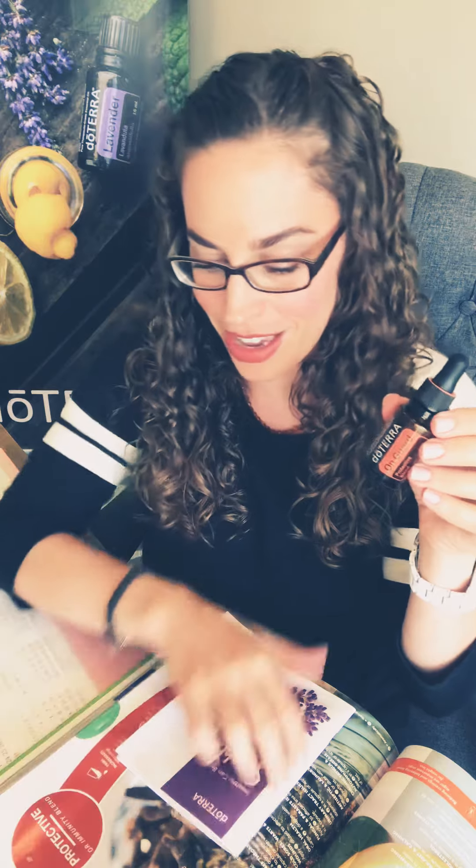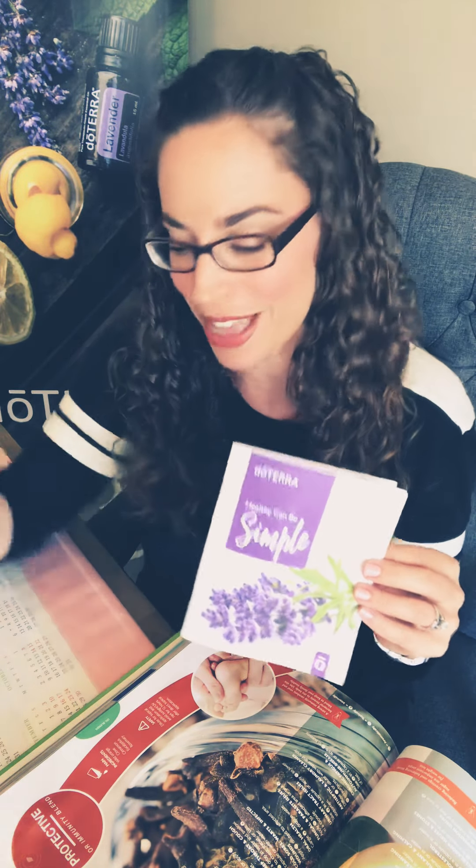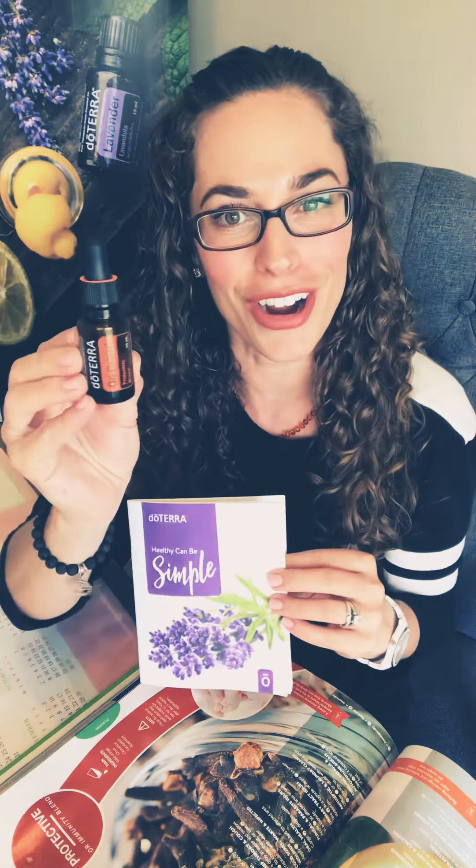Can't imagine life without oils and don't want to know what that would be like. Hopefully you've downloaded and printed the 'Healthy Can Be Simple' eBook — I've provided a link so you can tap into all these amazing ways to benefit your immune system. Comment and let me know what your favorite use of this blend is, and stay tuned for the next blend!